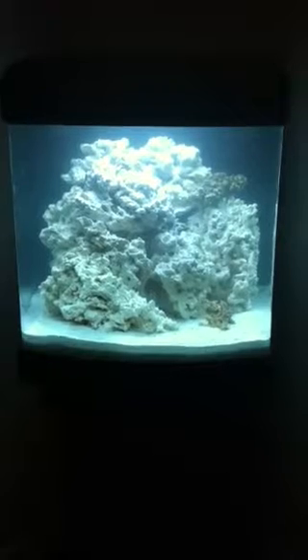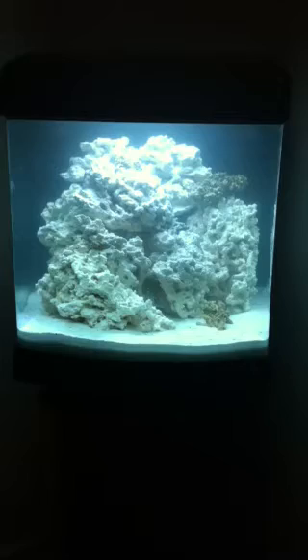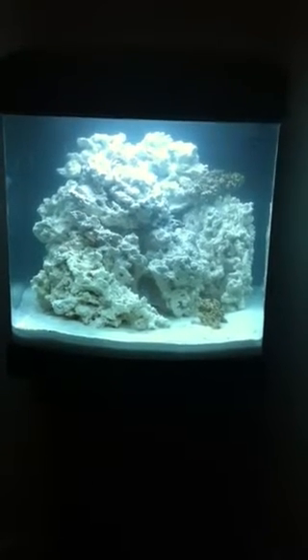Here's an update on the 28-gallon nano cube. I had troubles before — I won't mention their name because I'm going to try to give them a chance to make things right — but this is the third tank and I had it upgraded to LED, just because changing the light bulbs is kind of a pain and I don't want to do that every year. The light bulbs cost $40 plus shipping, so around $50, and these LEDs will last quite a while.